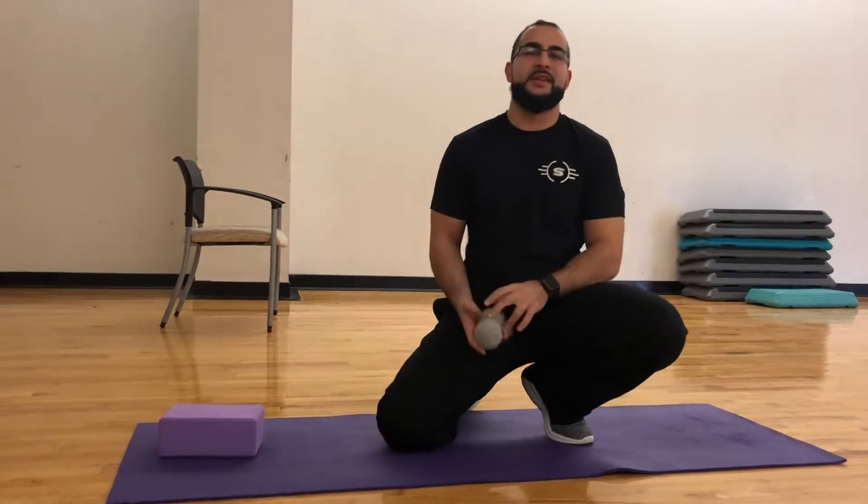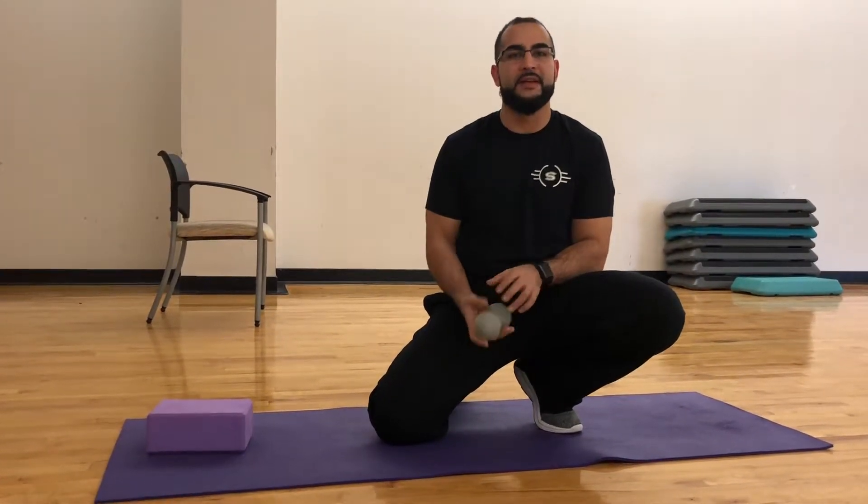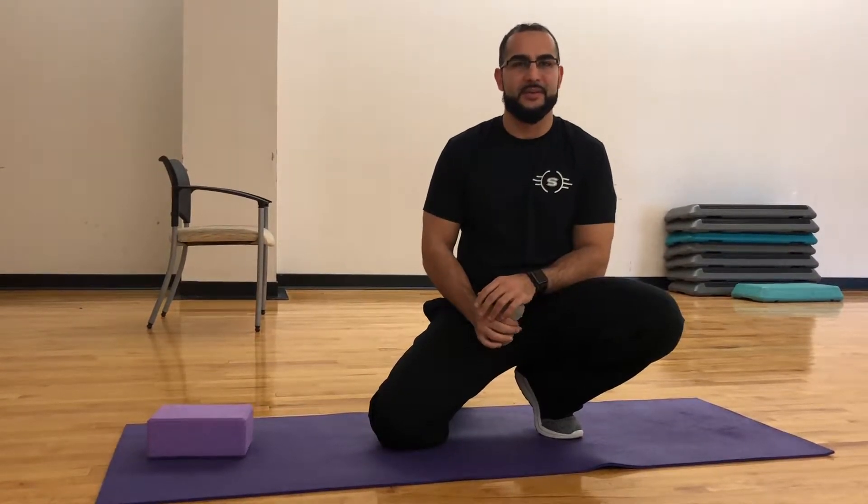Hey guys, coach the keeper here. This video is dedicated to Jerry, who's been having some neck pain. What we're gonna talk about is releasing the tension in your neck — a lot of you might have headaches and so forth, and this would be a great exercise for that.